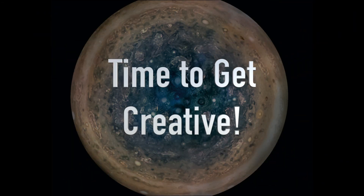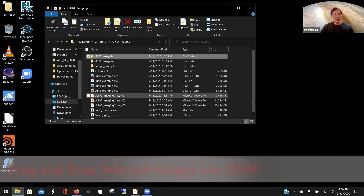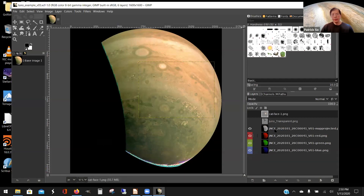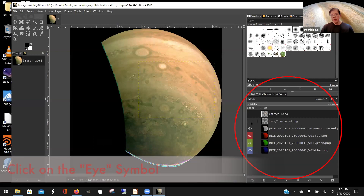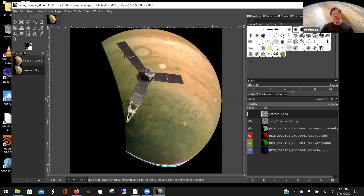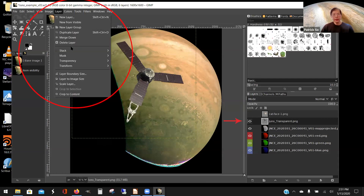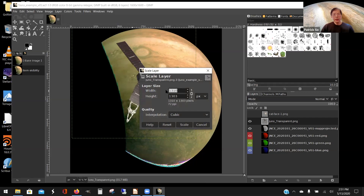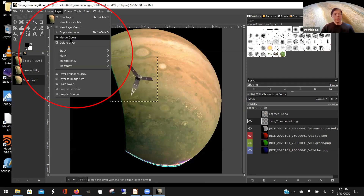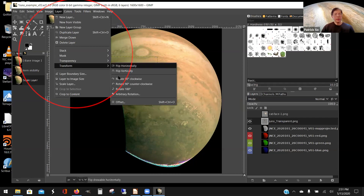Let me show you a few neat artistic things you can do. You can take any PNG image off the web — here I have a Juno Transparency PNG. Clicking on it gives a Juno spacecraft superimposed against Jupiter. You can change the scale by going to Layer with the layer selected, go to Scale, and set it to say 500 pixels. Then go to Layer, Transform, and you can rotate it 90 degrees if you want.